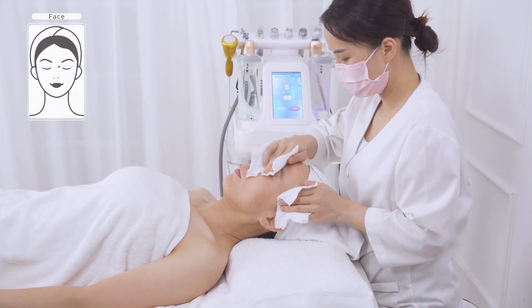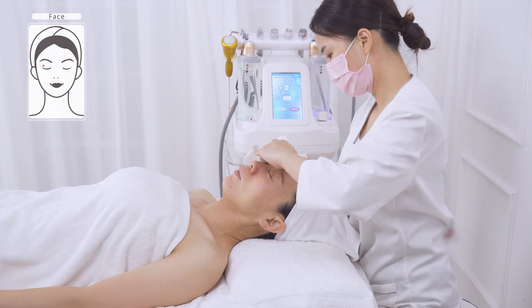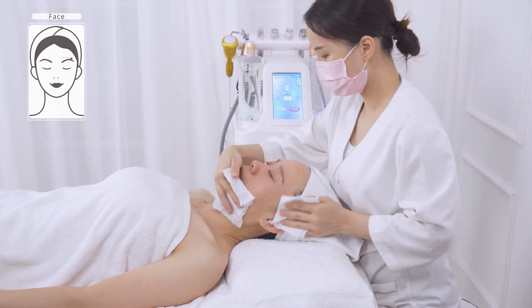Apply toner, essence, cream, and sunscreen. Thank you.